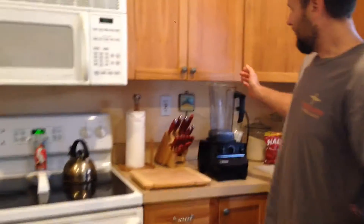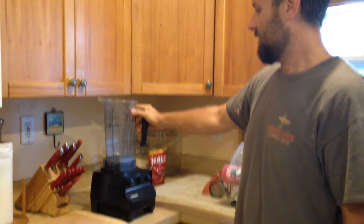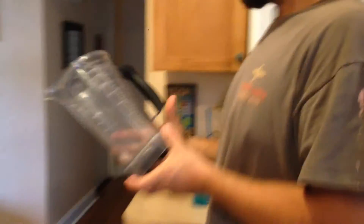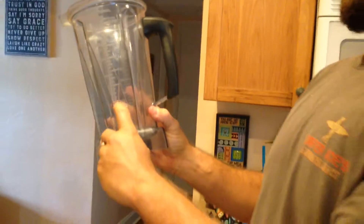I'll show you the ingredients that we put in this. First, you can use any blender, but we always recommend a Vitamix if you can afford it. They're worth the money — save up and get one because we've had it for years and it's amazing. You can even make soups and dips. With a Vitamix it has different measurements: one, two, three, four.